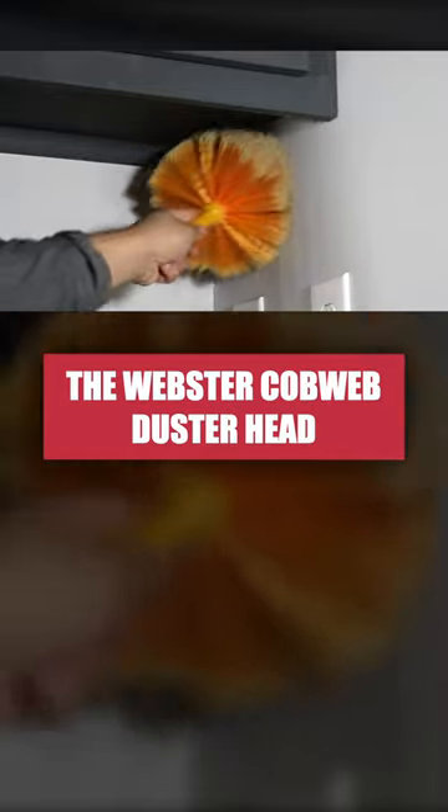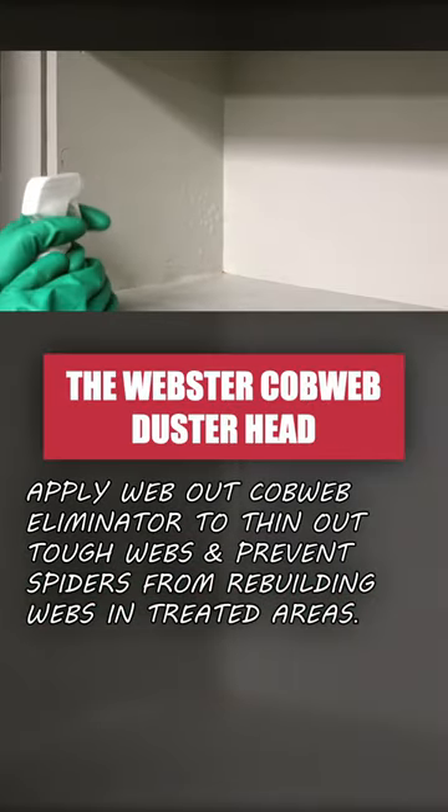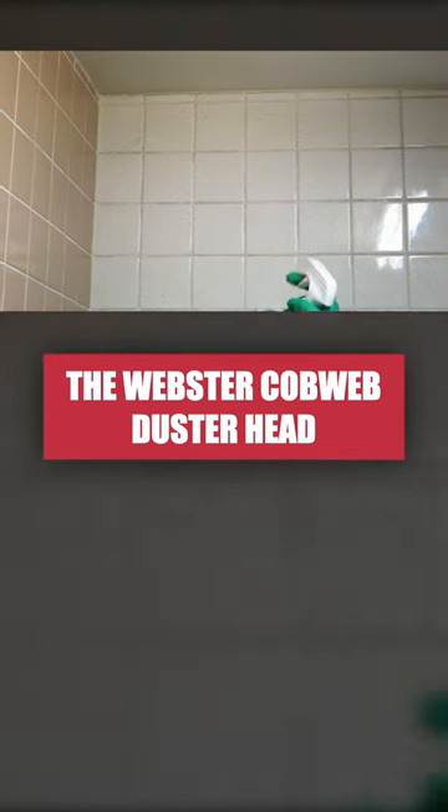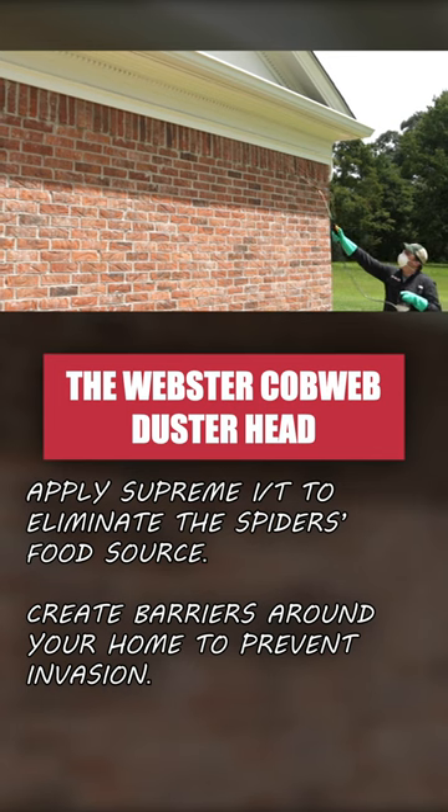If you're dealing with a spider infestation, apply WebOut Cobweb Eliminator to prevent spiders from rebuilding their webs. For frequent spider issues, use an insecticide like Supreme IT to create a repelling barrier that will keep insects away.